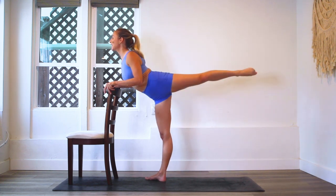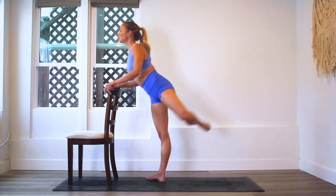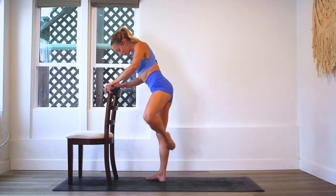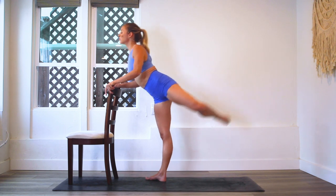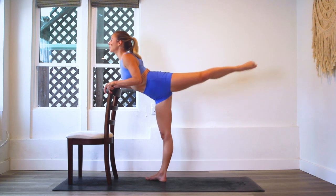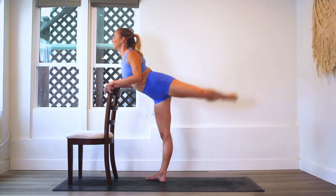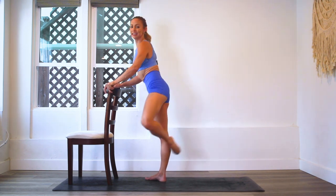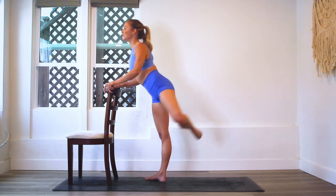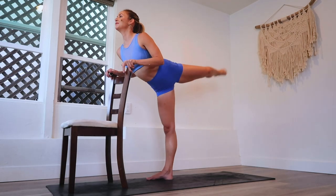You want to really think about the standing leg. What is your standing leg doing? Make sure that you're just not rolling into the arch of the foot. Pick up the arch of the bottom foot. Lift up through the thighs as well. Think of the standing thigh - pull that kneecap up. Reach and reach.